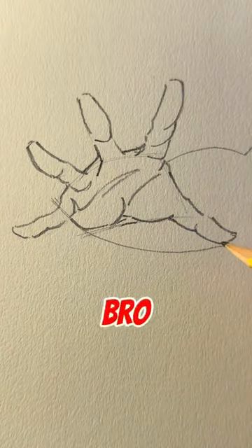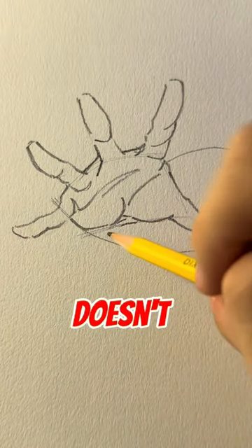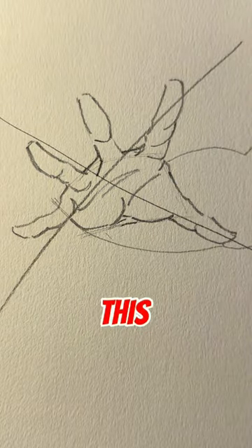Stop drawing perspective like this. The arm is just way too flat and it doesn't look cool at all. So instead, you're going to want to do this.